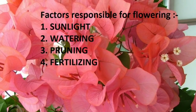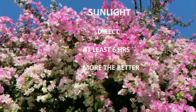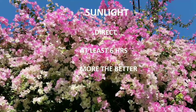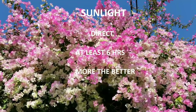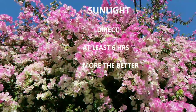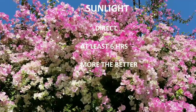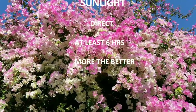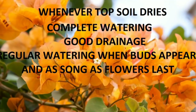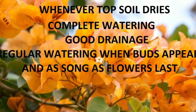Bougainvillea cannot tolerate gloomy, shady areas — it needs sunlight, the more the better. At least six hours is a must. If your bougainvillea is placed in shade or indirect sunlight, it will only give foliage and no flowers.